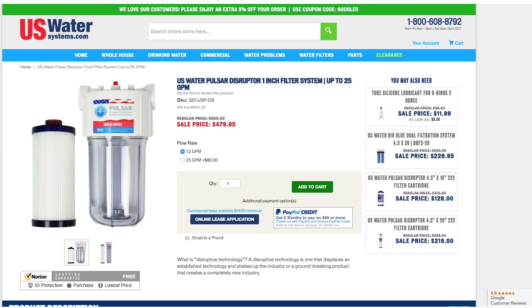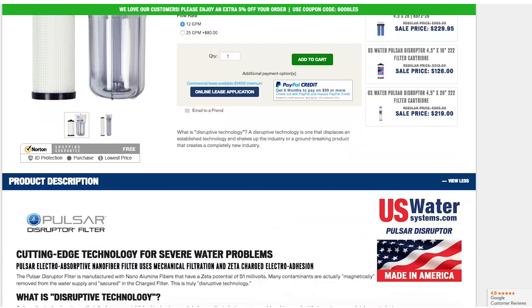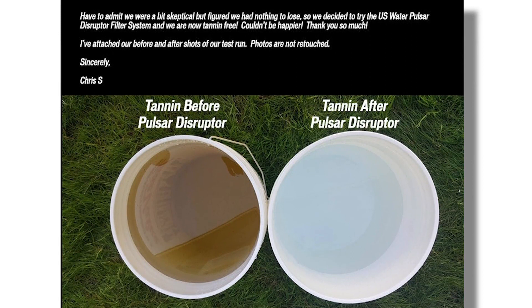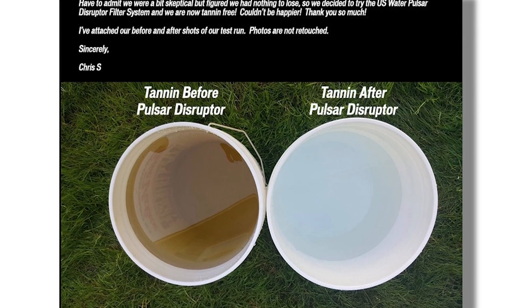Let me show you how well it works. We got an unsolicited letter from a customer. The picture on the left is water right out of their faucet — you can see how dirty and dark that bucket is. The second picture is the water after it's run through the Pulsar Disruptor Filter. It's pretty amazing. Most people's tannin doesn't look quite that bad, so if yours doesn't, you're going to be extremely impressed at how well the Pulsar Disruptor removes tannin.